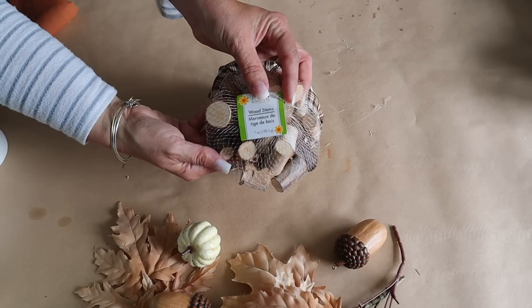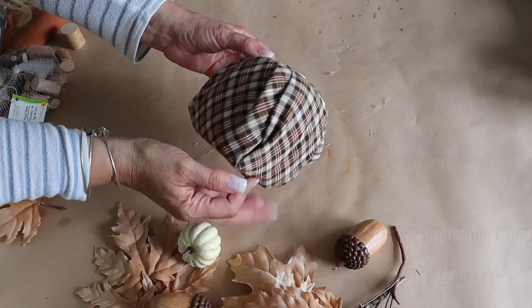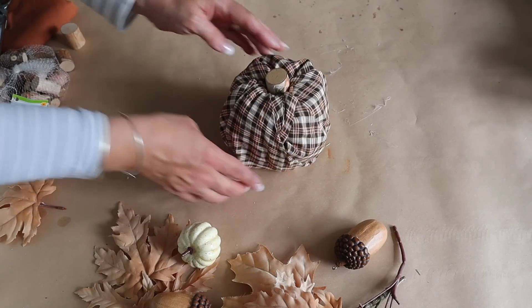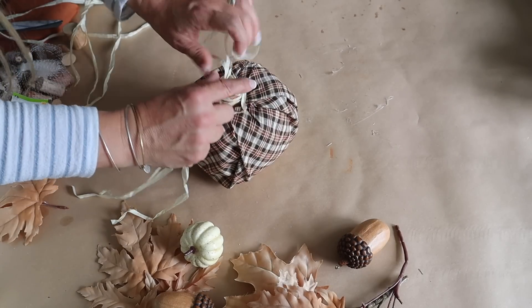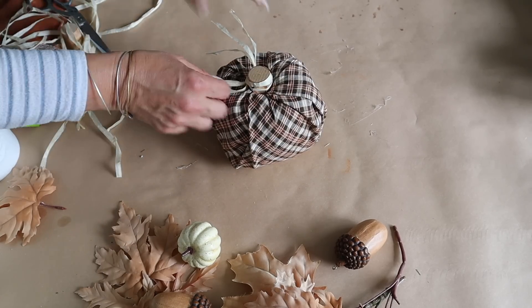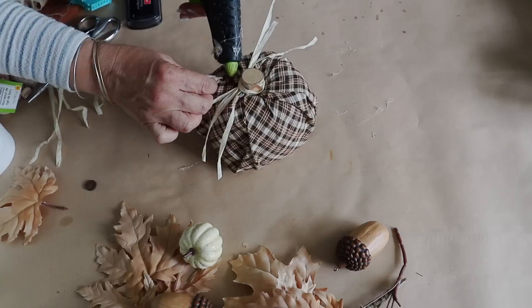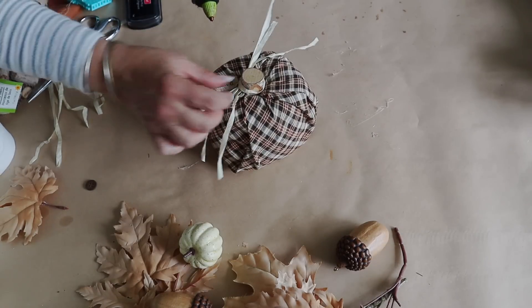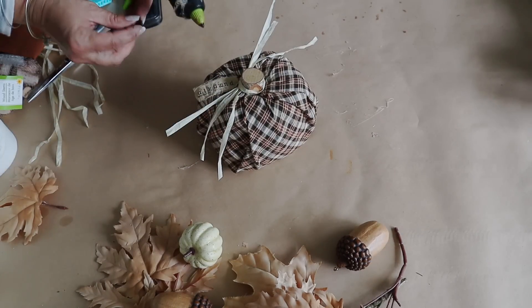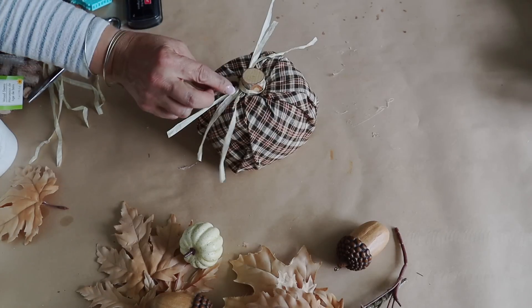Once it's all tucked in, I use little wooden stems from Dollar Tree and hot glue one into the center for a stem. Then I wrap around a little piece of raffia, stamp the word 'pumpkin' on a cute little tag, and attach it with hot glue. I hot glue a button on top and the cute little pumpkin is done. You can make a bunch of these really quickly and they're so fun.